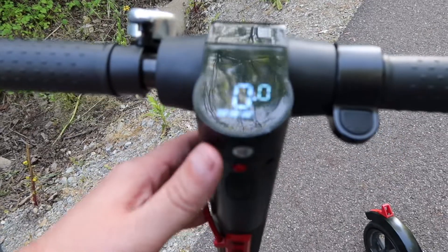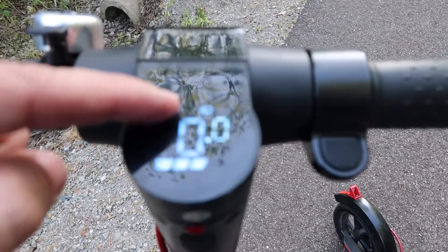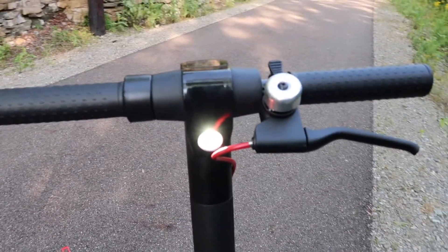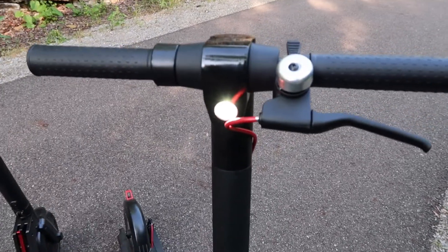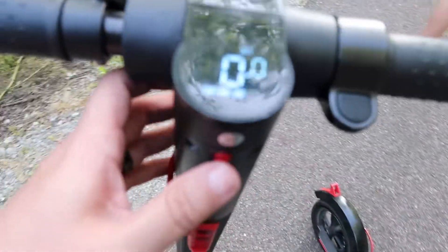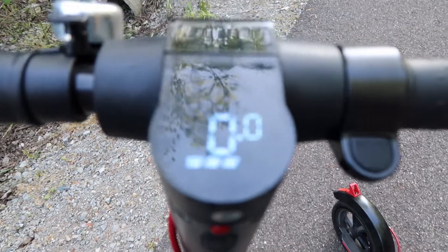Something else to note: when you turn this on, if you press it once, there's a little light icon that comes on. So if you're riding at nighttime, you have a headlight that shines ahead of wherever you're driving. To turn it back off, all you do is tap on it again, just like that, and the light goes off.